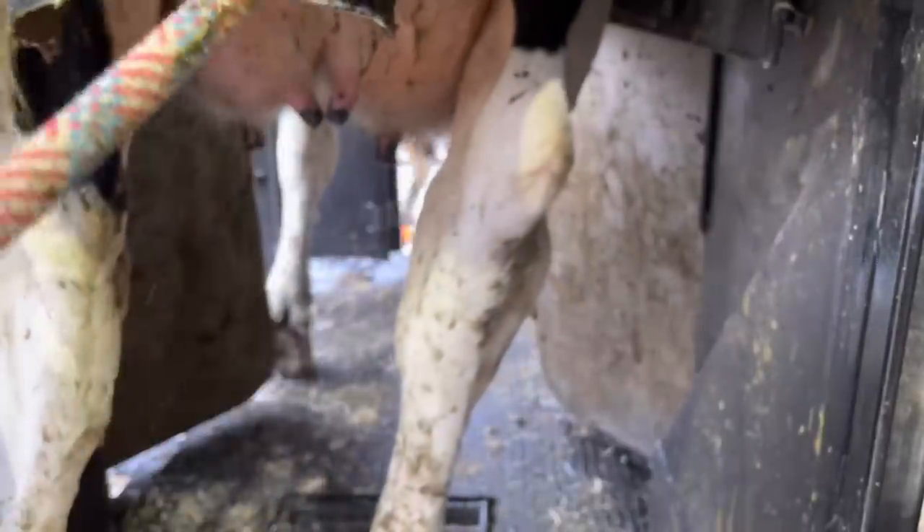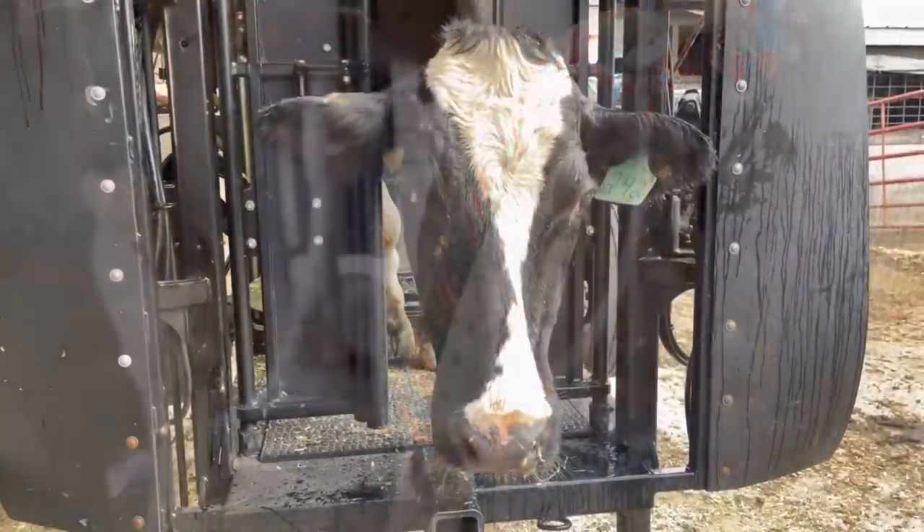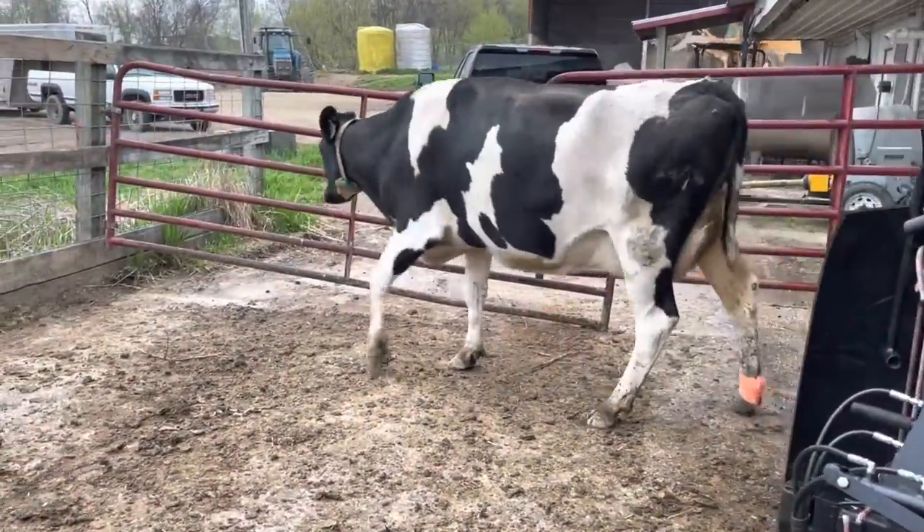And with that, this cow is done. I'm going to leave you today with some more of those baby kitties doing what they do. As always, thanks for watching and we will see you all on the next one.